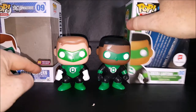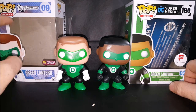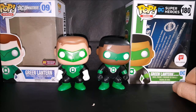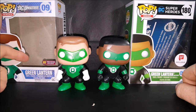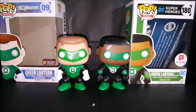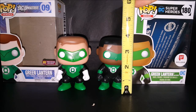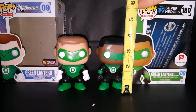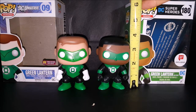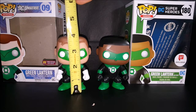I'm not sure if that's because this is a PX Previews exclusive — but what are you gonna do. This one's a Walgreens exclusive, this one's a PX Previews exclusive. As you can see, there's a little bit of height difference between Jon Stewart and Hal Jordan: Jon Stewart stands about three and a half inches, and Hal Jordan is about three and three quarters inches.